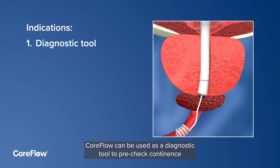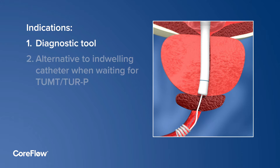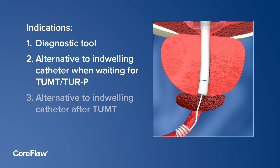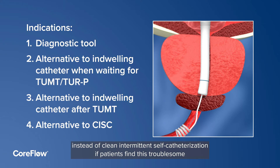CoreFlow can be used as a diagnostic tool to pre-check continence and mimic the results of an active BPE treatment by temporarily relieving prostate obstruction. It can be used instead of an indwelling catheter in patients waiting for active BPE treatment, instead of an indwelling catheter post-active BPE treatment, or instead of clean intermittent self-catheterization if patients find this troublesome.